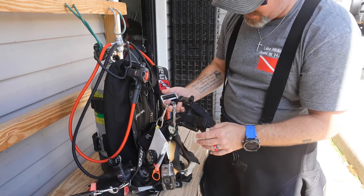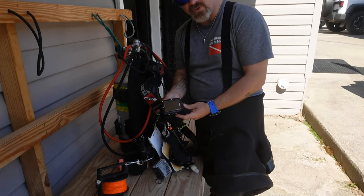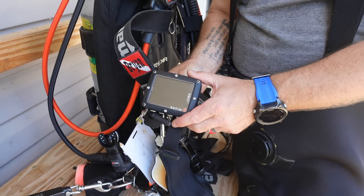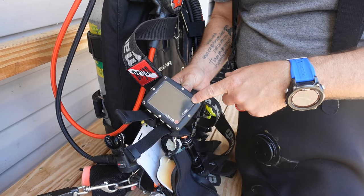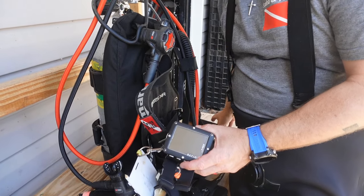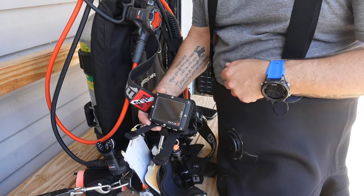I've also got a Ratio iX3M2 GPS dive computer — this is a new computer. If you haven't seen our review on it, check out the link below. The reason I'm using this computer today is I need to get GPS coordinates of where we're at, and instead of using my phone, I'm using this computer. It's a really cool feature — it's got a GPS tracker built right in, which really helps with mapping projects.